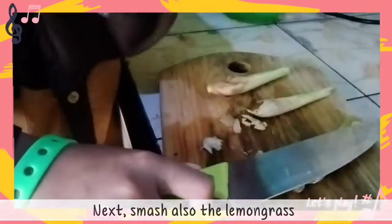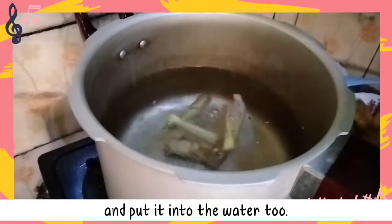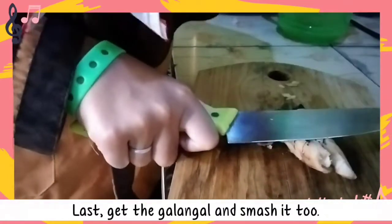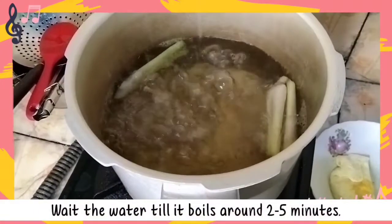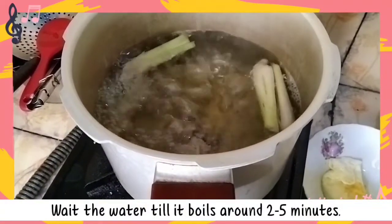Next, smash the lemongrass and put it into the water too. Last, get the galangal, smash it as well, and then put it in the water.